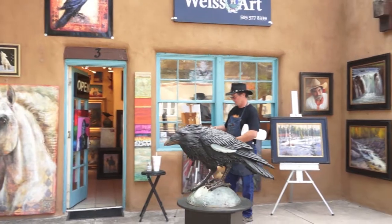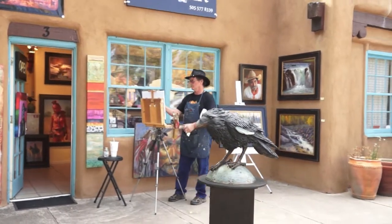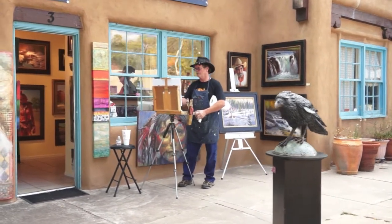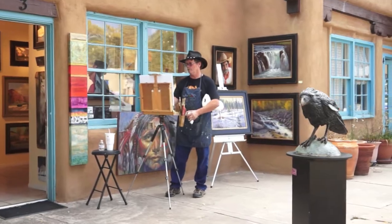Hi, I'm Randall Tillery. I'm an artist from Sisters, Oregon, close to Bend. We sit right at the base of the Sisters Mountains, so mostly I spend a lot of time painting mountain scenes. I love painting mountain scenes, but it's also great to get up here in the high desert of Santa Fe.